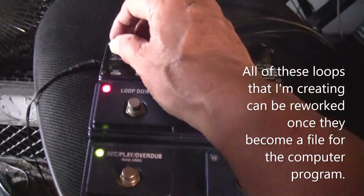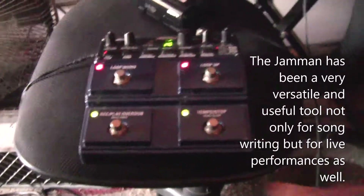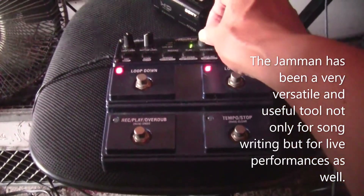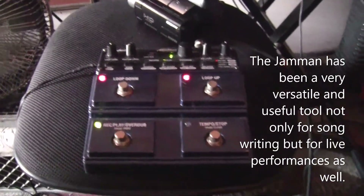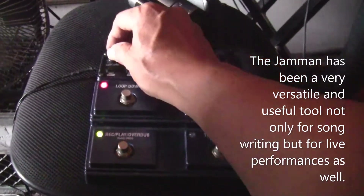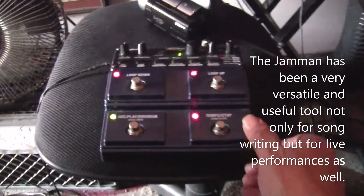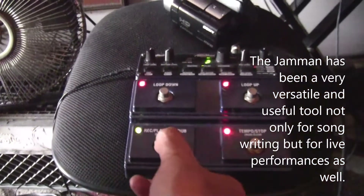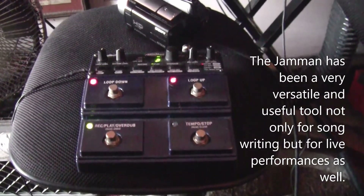There it is — I have to bring up the volume here and also bring it up on the amp. I'm going to stop this. I never erase these loops simply because I've used them before and I like them a lot. They're just different ones — some of the ones I use for songs I've written and posted online.